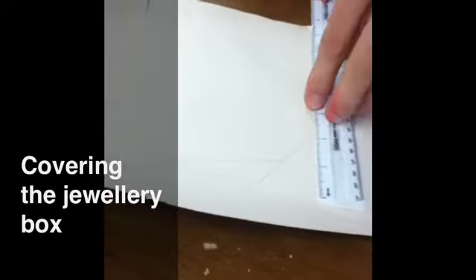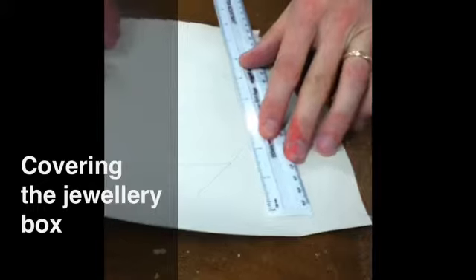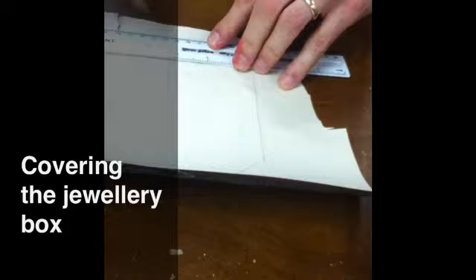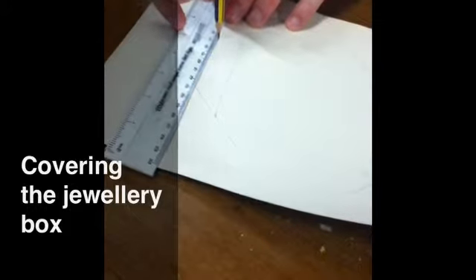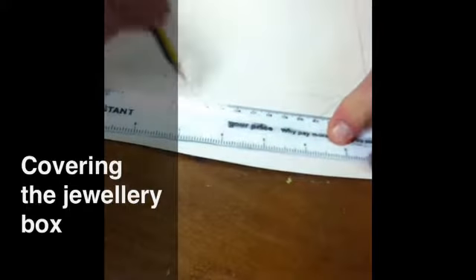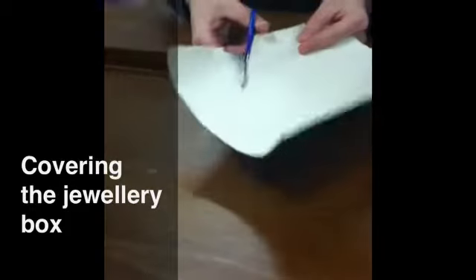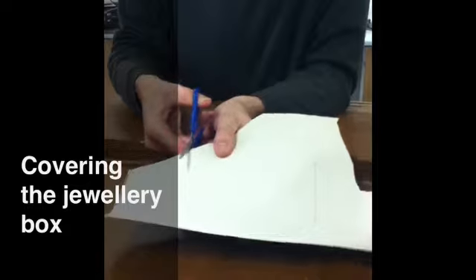We need to cut a flap. The flap should be about a centimetre and a half, maybe two centimetres, on each edge — just enough to fold around. It doesn't have to be an accurate measurement, just approximate. Then we're going to cut this out, taking a little care over it.